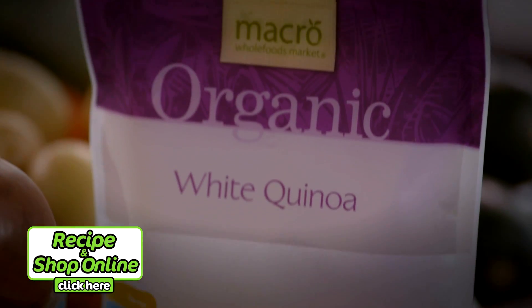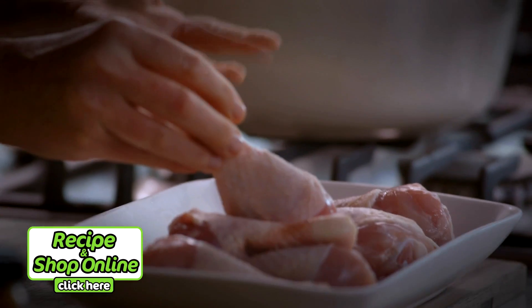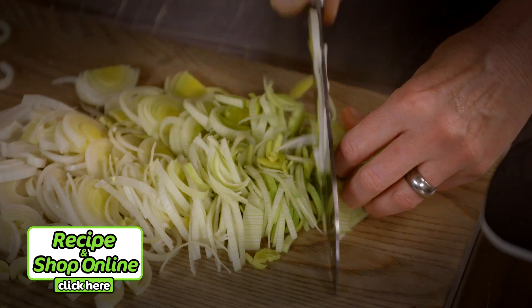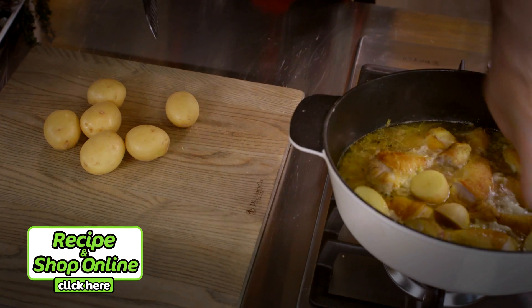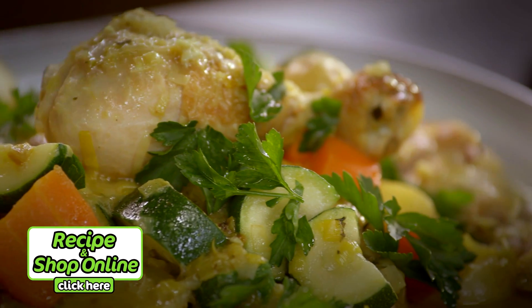I'm just crazy about quinoa — it's so easy to cook and it's such a nice change up from pasta, rice or couscous. I'm using a Macro organic quinoa and you'll also need Macro free-range chicken drumsticks, Select chicken stock, Select turmeric, fresh leek, carrots and zucchini and baby cream delight potatoes. Click here for the full recipe and to add all the ingredients to your trolley when you shop online.